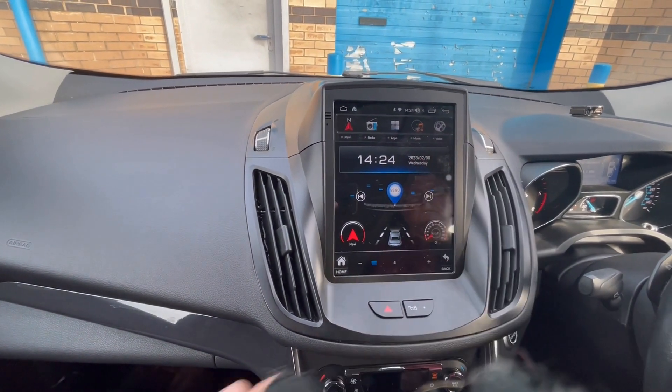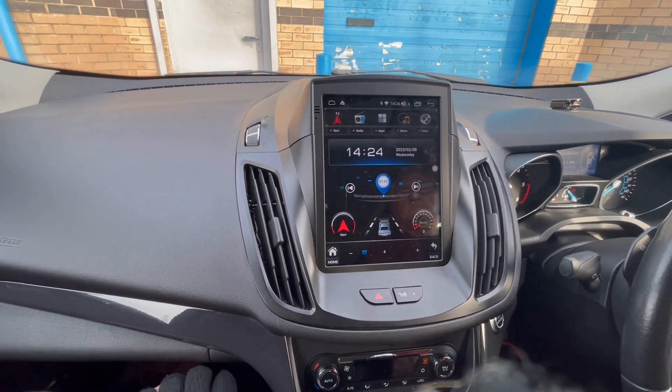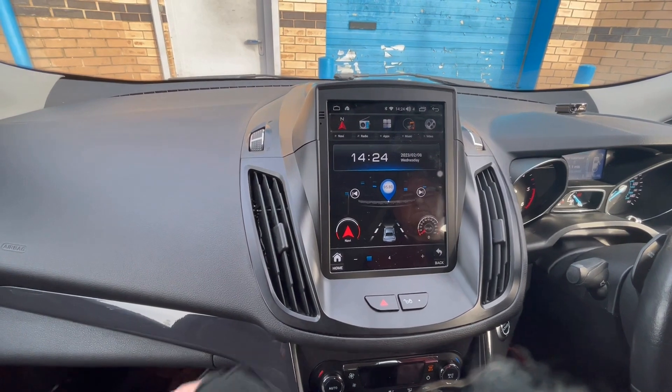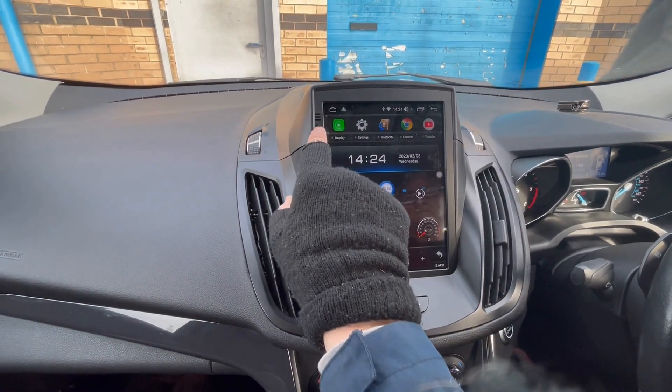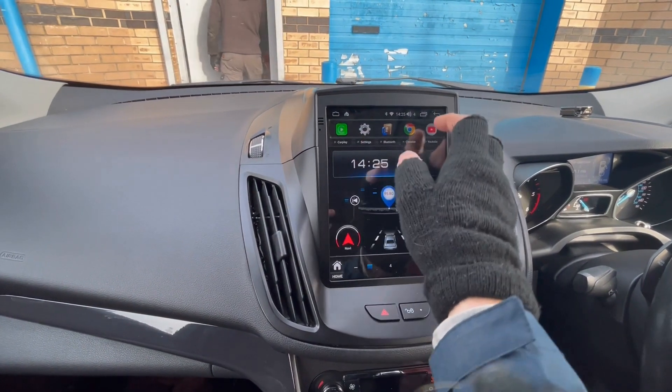These music and video apps are where you can play films and music from a USB pen. It comes with a 1.5-metre cable for each so you can stick them into your glovebox if you wish. It comes with built-in CarPlay and Android Auto as well, which is on this app here.